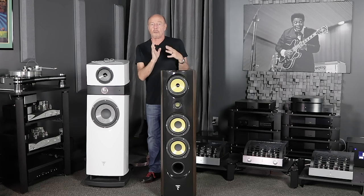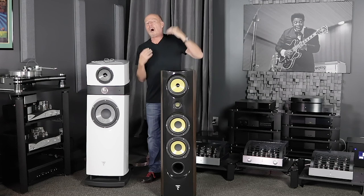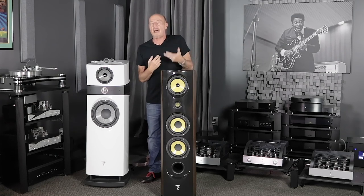Hi, this is Kevin Deal from Upscale Audio and today we're going to talk about an audiophile loudspeaker that you can have some fun with. This is the Focal Spectral 40th. It is an anniversary loudspeaker.